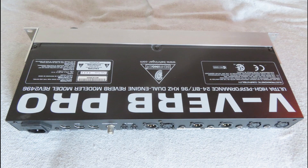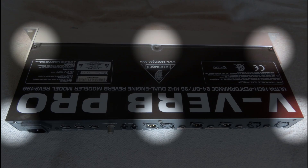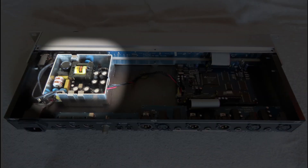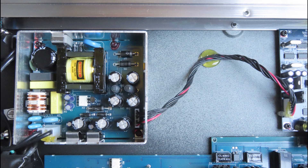In my case it's a VVerb Pro and I'm going to replace the capacitors. To open the unit, remove the six screws in the highlighted areas then remove the cover. Inside you can see the power supply unit in the highlighted area — this is where the capacitors are going to be replaced.